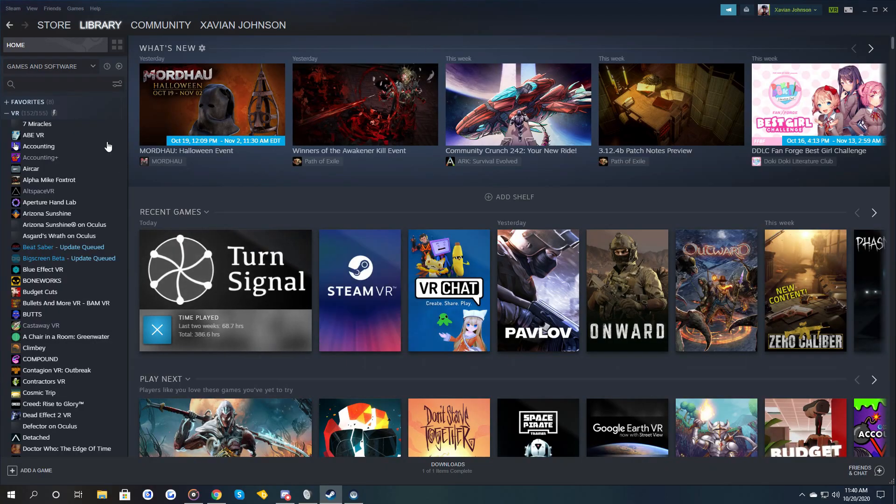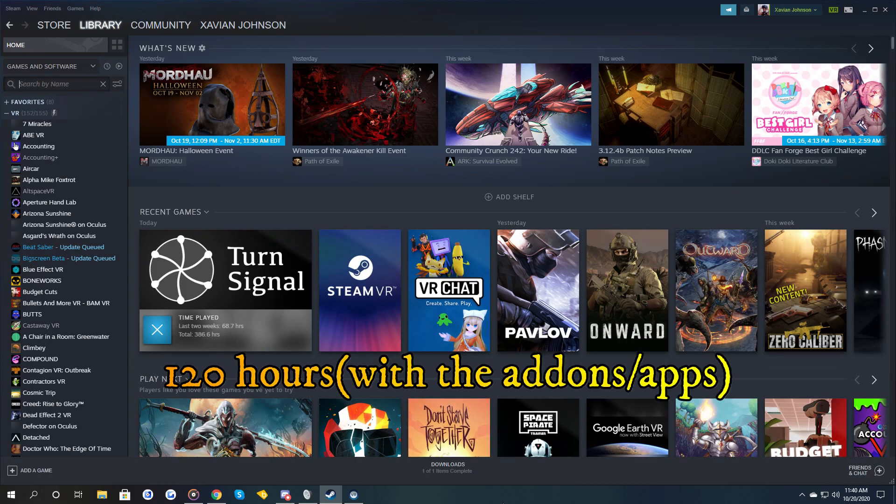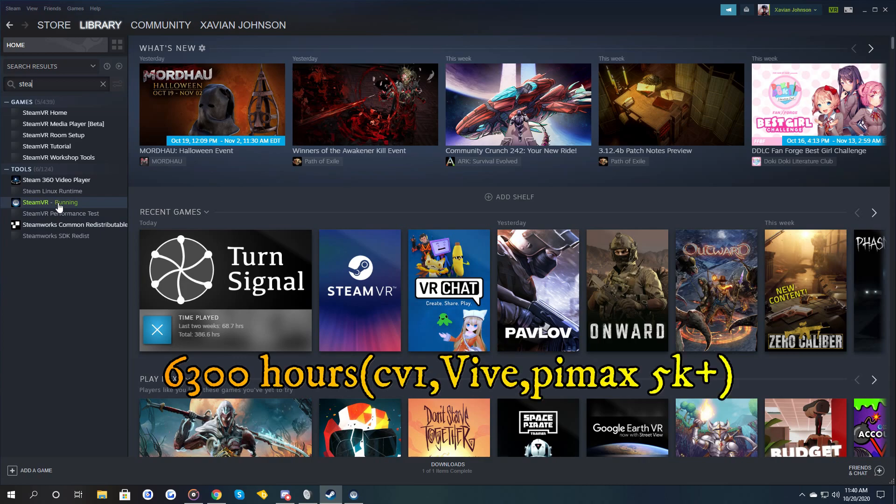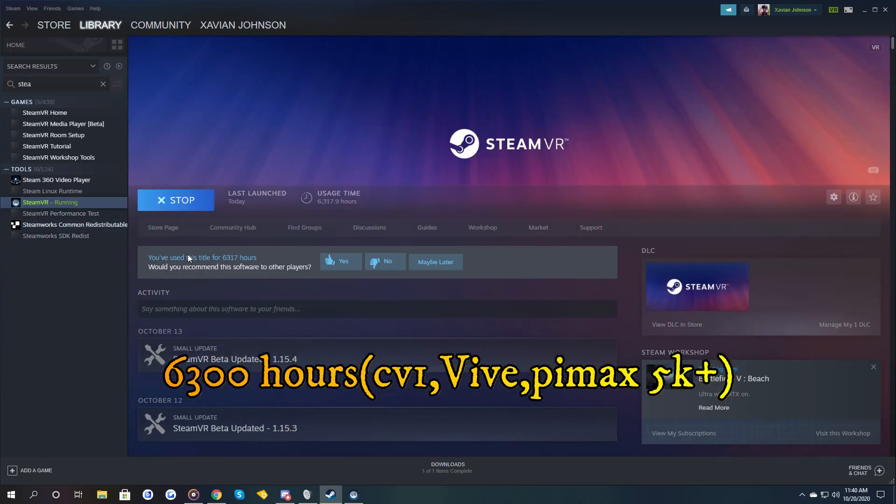After roughly 120 hours using the 8KX and around 6,300 hours using SteamVR, I can confidently say: ladies and gentlemen, this is the Pimax 8KX VR 2.0.